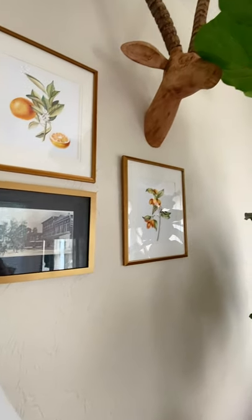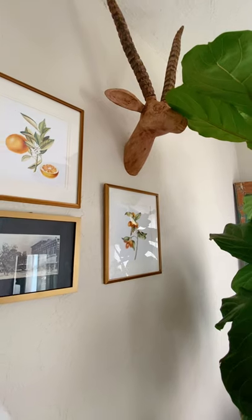This orange and kumquat print is actually from an artist in St. Augustine. St. Augustine is one of my favorite places to visit, and we go quite often. I wanted to support local artists, and Jenna Alexander is one of my favorite artists, so I have two of her prints here.